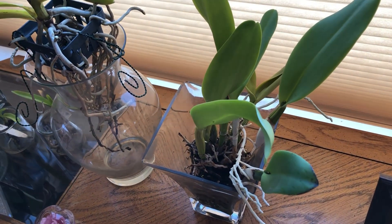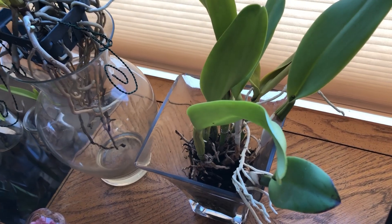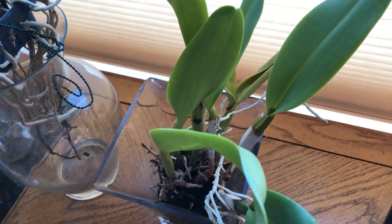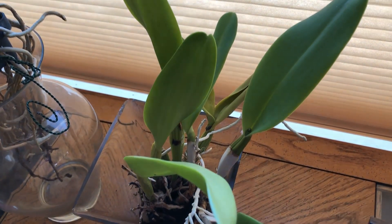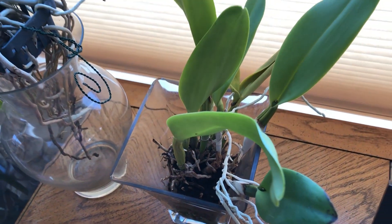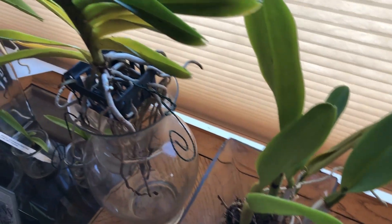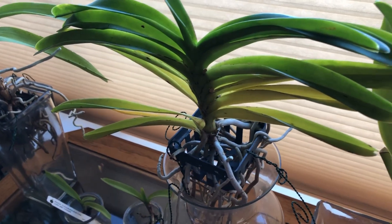If you look at my Cattleya here, she looks healthy, but her leaves are not dark green — they're kind of light greenish. They're supposed to be dark green, so I don't know, something is wrong with her and I'm worried. And this Vanda is worse.